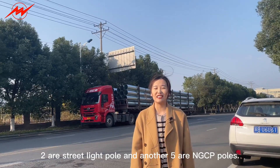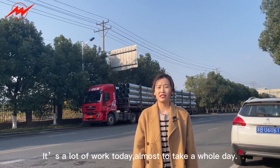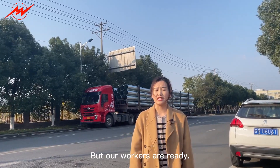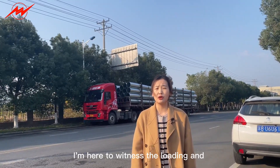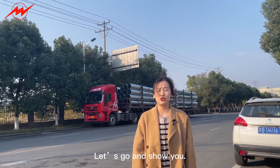Two are street lighting posts and another five are NGCP posts. It's a lot of work today, almost taking one whole day, but our workers are ready. I'm here to witness the loading and show you something about our products. Let's go and show you.